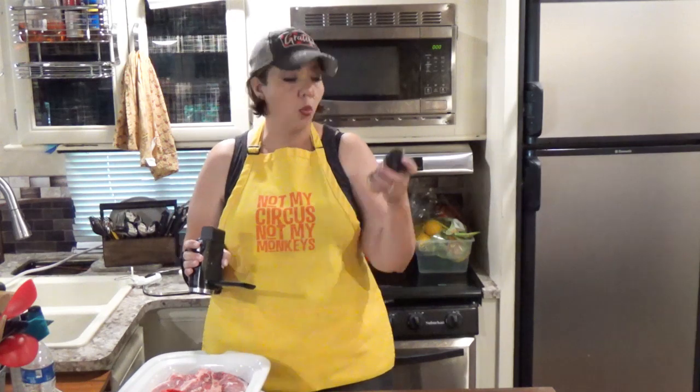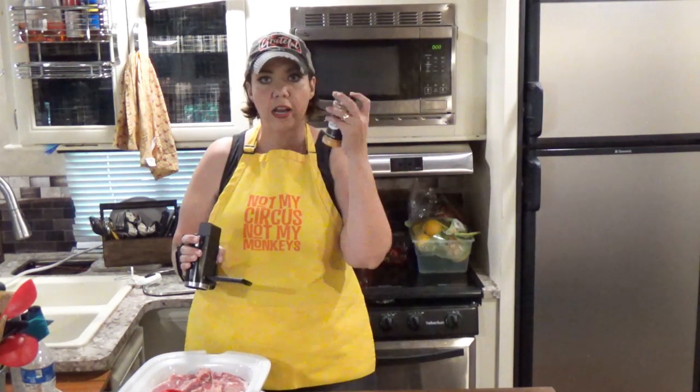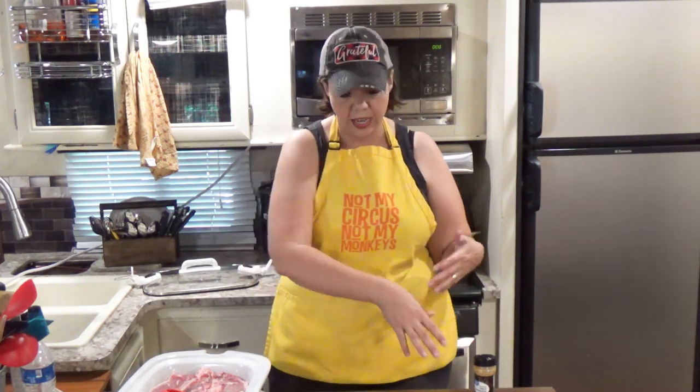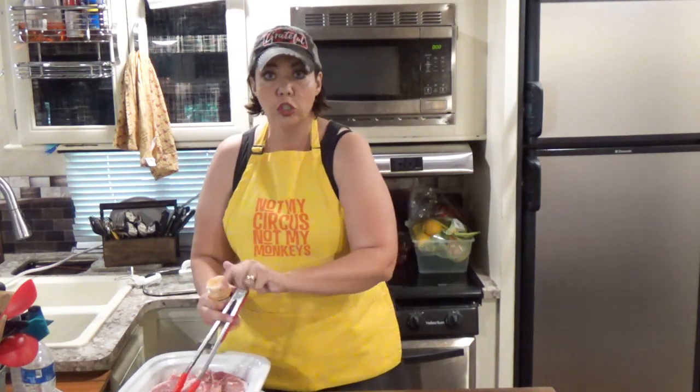The other thing you're going to want is some seasoned meat tenderizer — this is the generic from Walmart. This is what my mom always used the entire time I was growing up; I remember the generic meat tenderizer, that's what we would use. And then a stick of butter, sliced up. So what we are going to do is season both sides of all of our steaks, and then just toss the butter in.